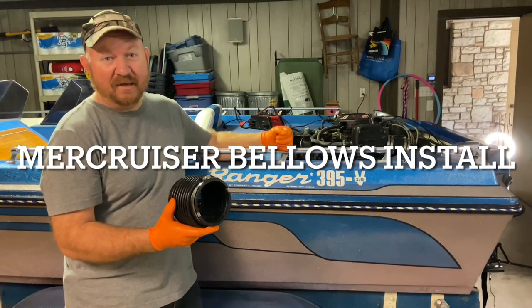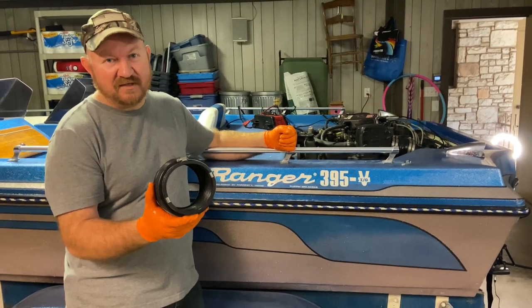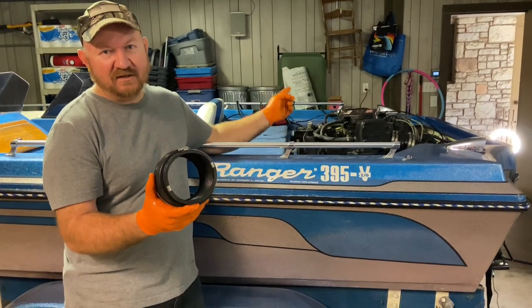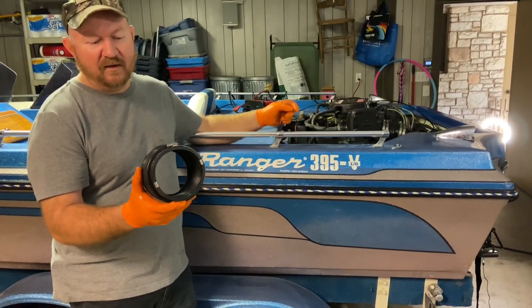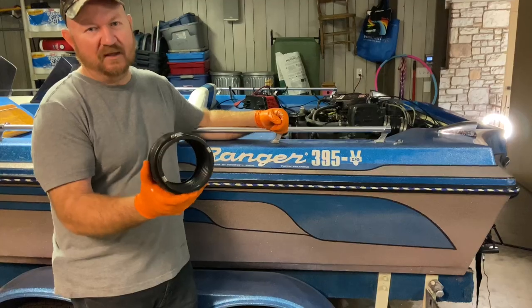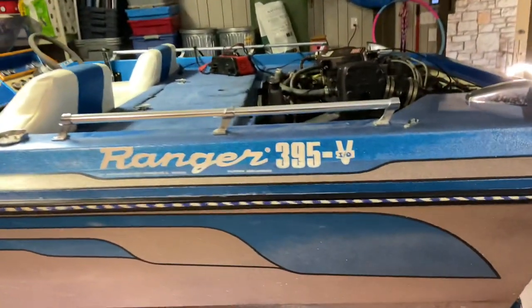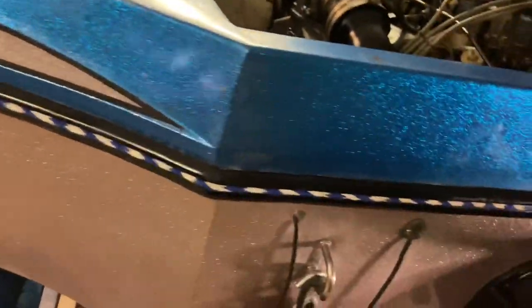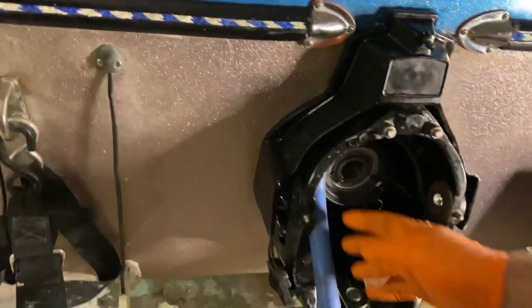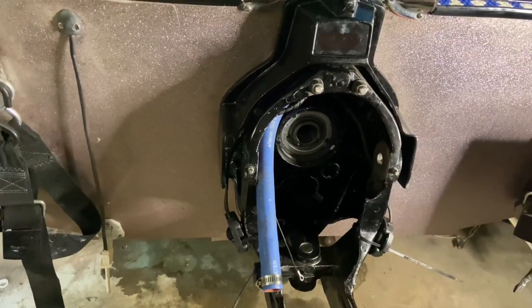Today I'm continuing to work on Big Blue — I'm going to replace the bellows. For those of you that have seen my videos, you know I've just installed the engine, put on the gimbal plate, and installed the bearing. On the back we've got the new gimbal plate and bearing installed, and I installed a new water hose. Now we're going to get started with the bellow replacement.